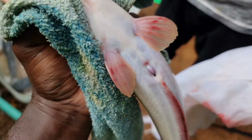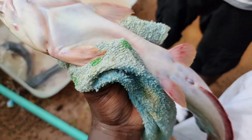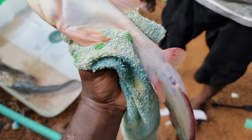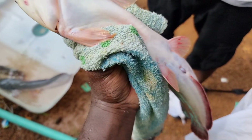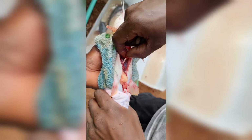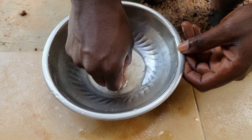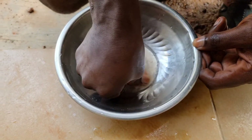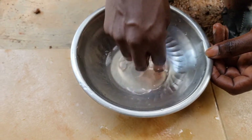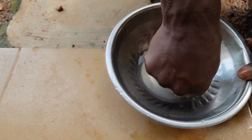The next thing we want to do is remove the milt. When you dissect it you are going to see it — we cannot tell whether it has milt or not by virtually looking until you operate. Once you dissect, this is how you remove it, and once you remove it you put it in saline solution just to maintain the motility and activeness of your milt — that's the essence of putting it in saline solution, which is water plus salt.